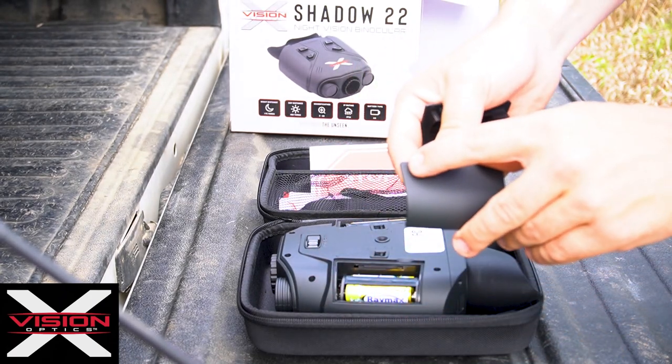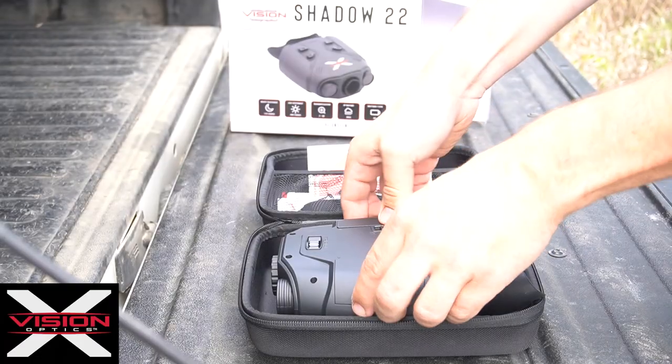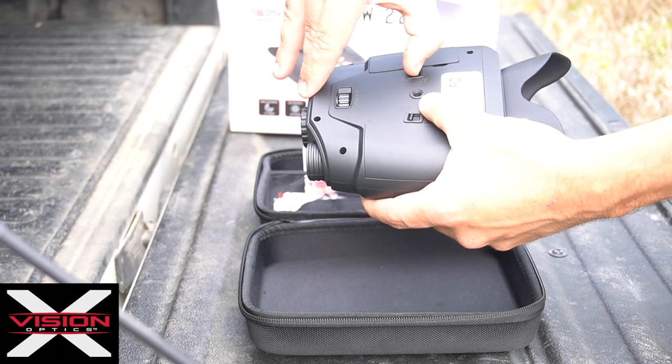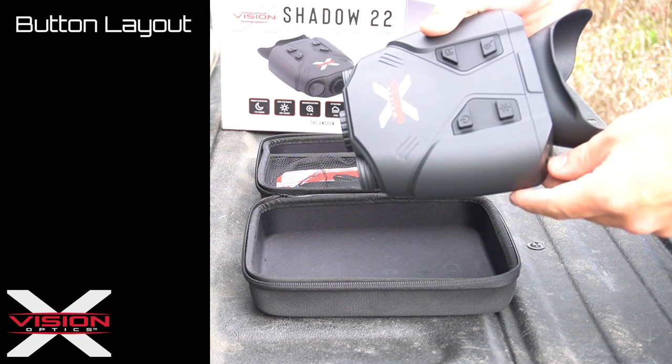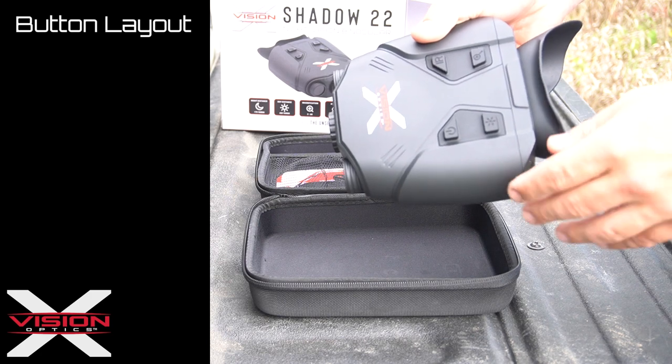There are arrow indicators on the battery doors to show that you are putting them on the right sides. Insert the battery doors, lock both, and you are ready to turn on. The Shadow 22 binocular has four buttons to control the device.